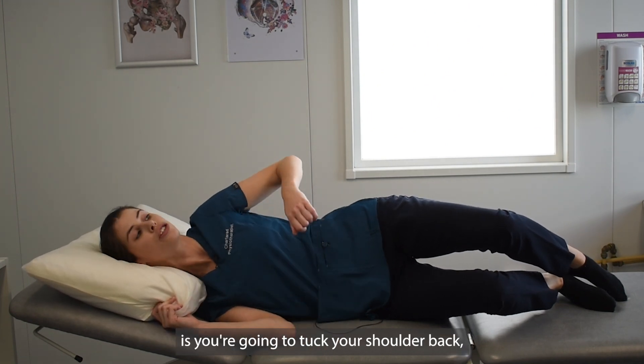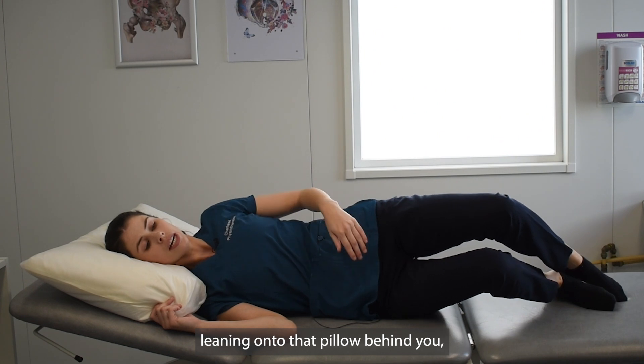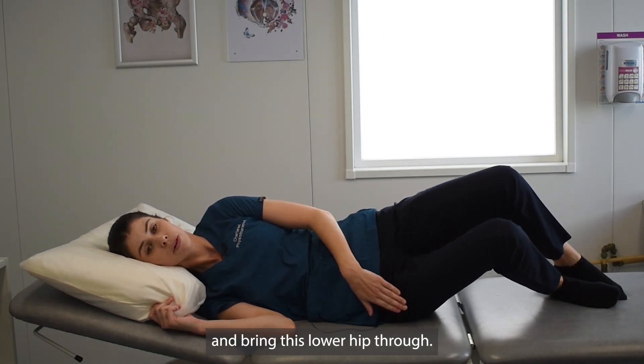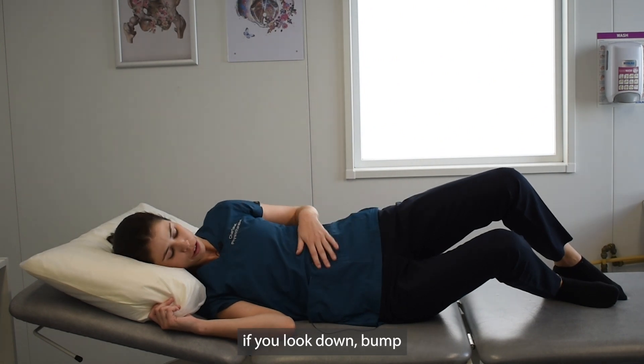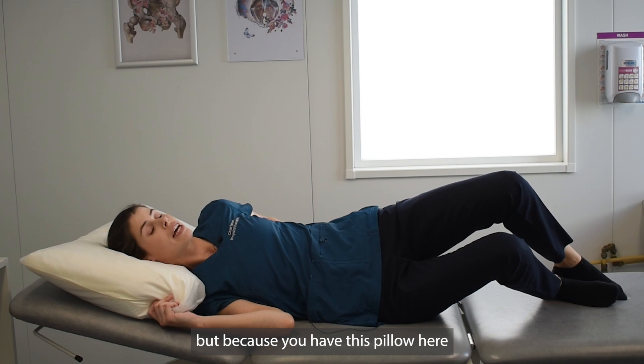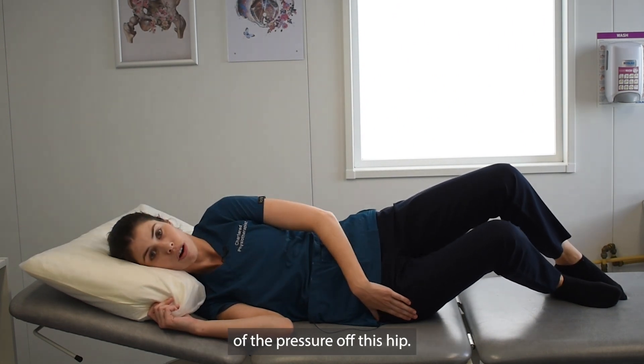Then you're going to tuck your shoulder back, leaning onto that pillow behind you, and then push through your heels and bring this lower hip through. If you look down, bump is still over onto the side, but because you have this pillow supporting the back, you've taken a bit of the pressure off this hip.